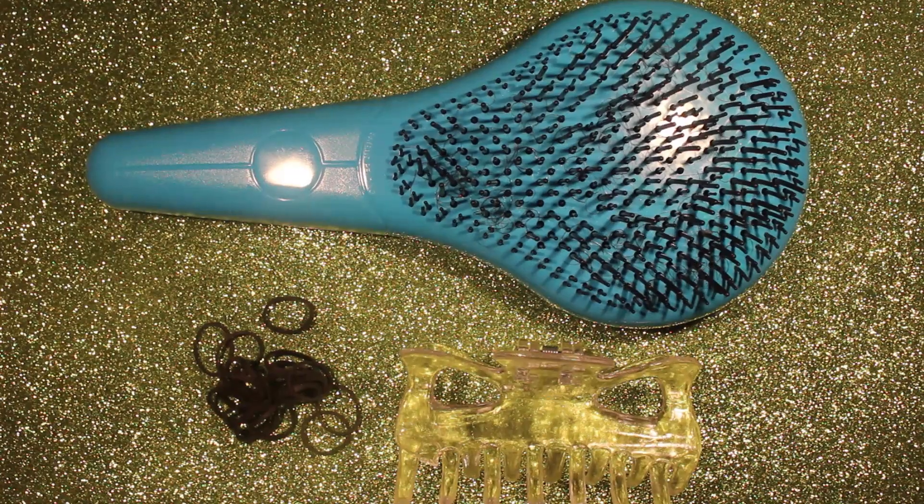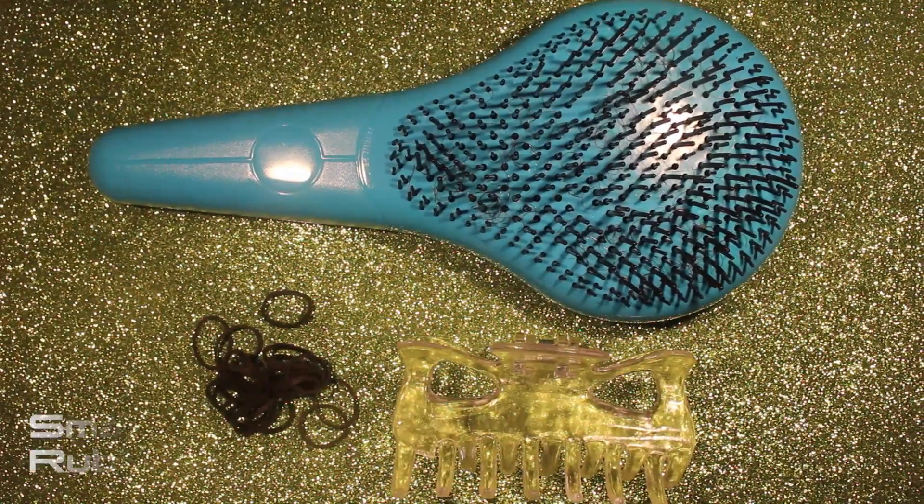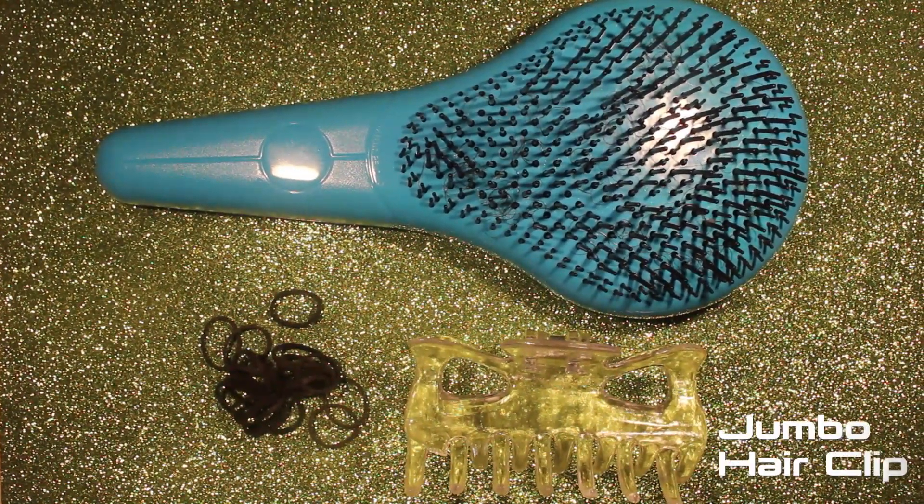Most of the products that I'm using are products that I made. So here's what you're going to need: a brush, small rubber bands, and a jumbo hair clip.